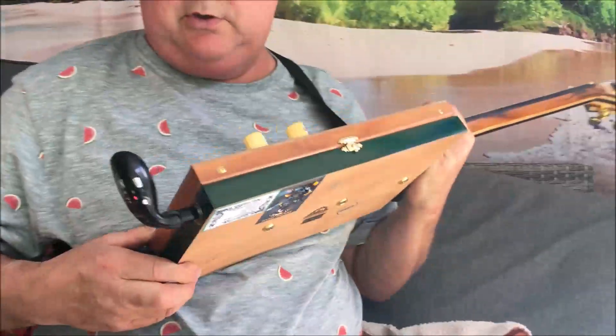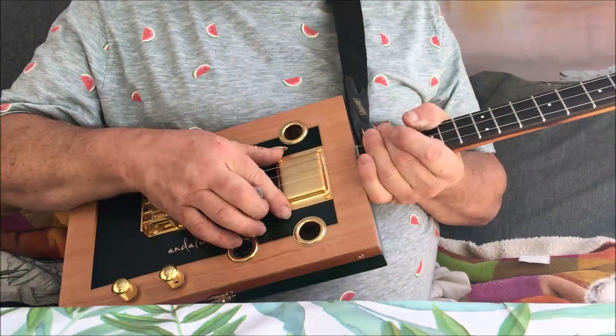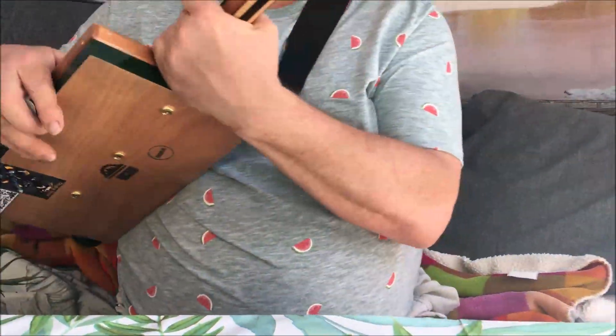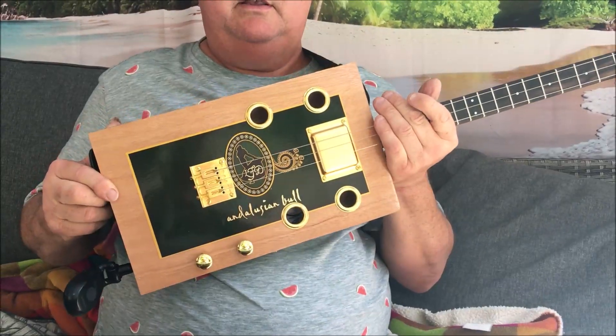The bull box as usual: recessed outputs, adjustable gold bridge, USA gold humbuckers, four sound holes, and gold hardware. Blocking tuners on the back. And that's the Andalusian bull cigar box guitar.